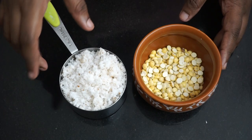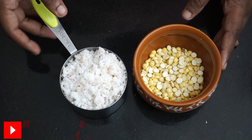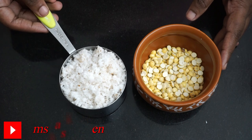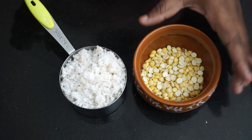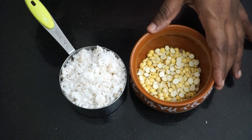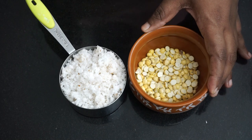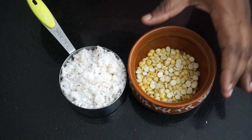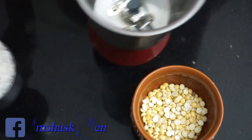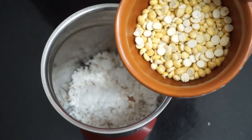I am going to add 1 cup of salt. I am going to add fresh salt. I am going to add 3 tablespoons of salt and I will add 1 cup of salt in the sauce. Put the salt in the jar. Pour the salt in the sauce.